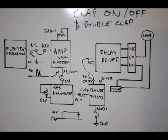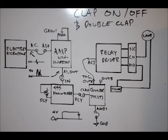Hi everybody, Patrick here from EngineeringShot.com and ElectronicLessons.com. This is project number four: clap on and off, and double clap on, double clap off. We're going to clap on an AC lamp using our project board.